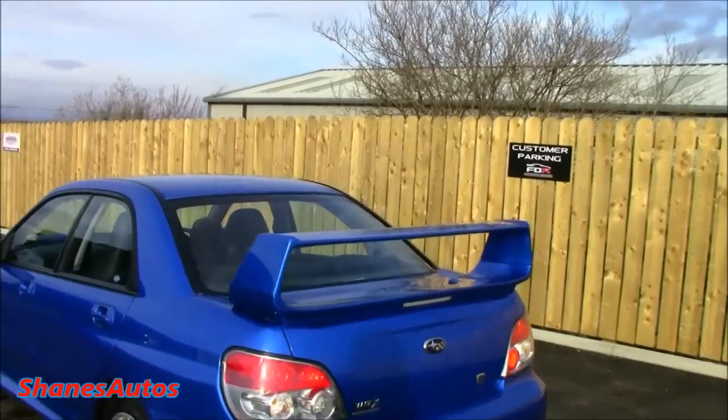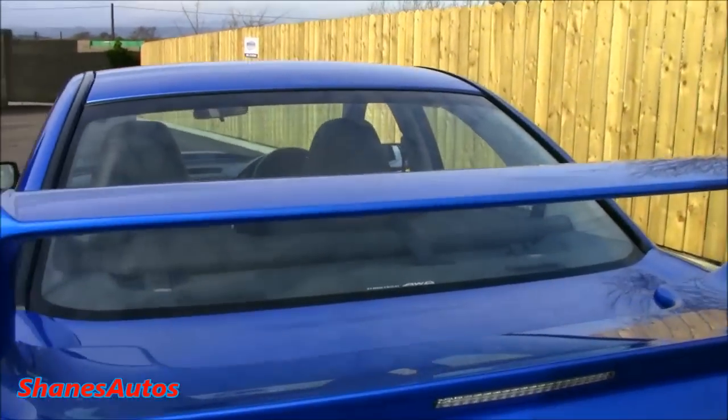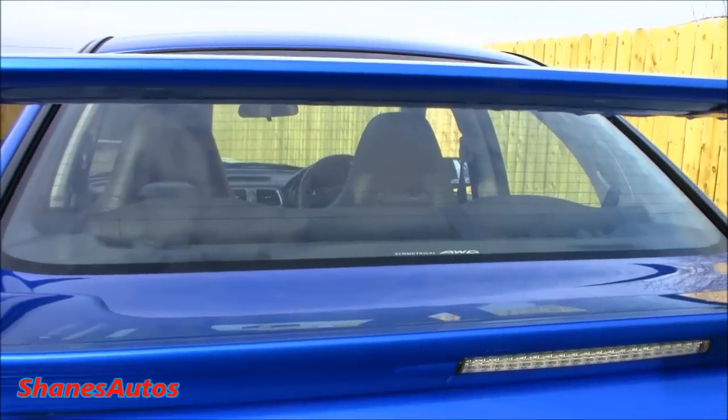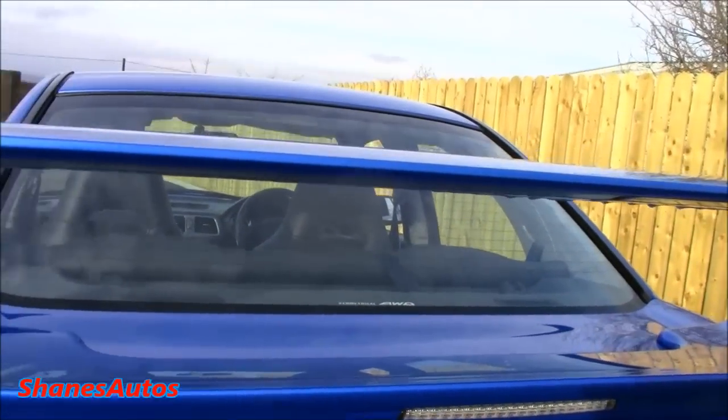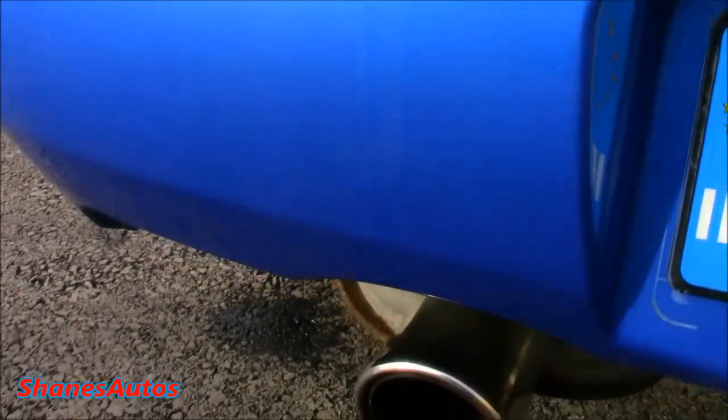Coming around to the rear, this car has been fitted with the STI rear spoiler with the third brake light. Even though it's a very large spoiler, it doesn't obscure your rear visibility too much because there's quite a good gap between the top and bottom, so when you're looking at the rear window you can see where you're going just fine.